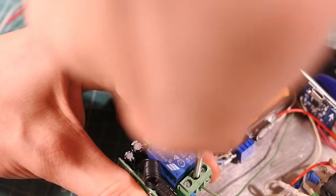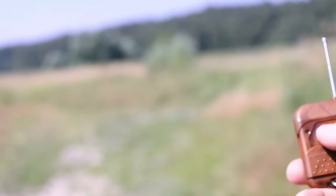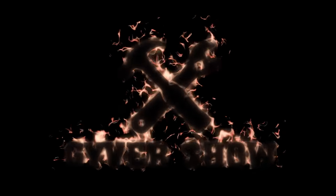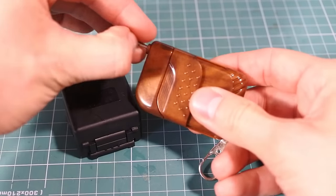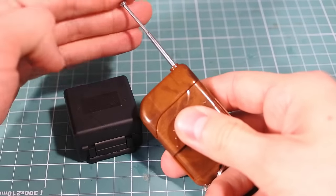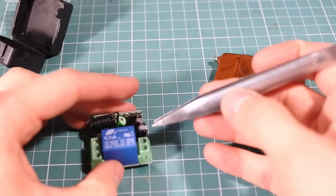Hi guys! This episode is about a remote controlled fuse for safe-distance ignition of pyrotechnics. I've found this remote control switch on AliExpress and thought up how to use it for fun. Working range is about 100 meters, which is enough for handmade pyrotechnics and rockets. We need to supply 12V DC here.